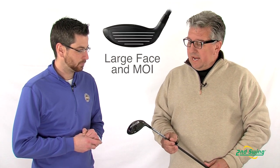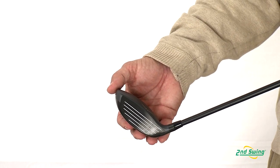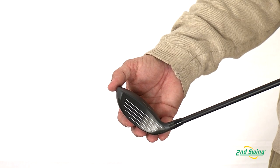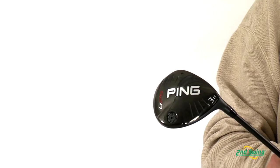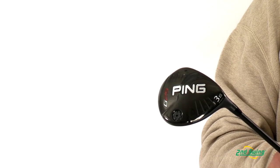The Fairway Wood has a larger face and larger MOI, which allows for better miss hits. It also has a CG that's been pushed low and back on the club head, which allows the golf ball to be launched higher and farther.